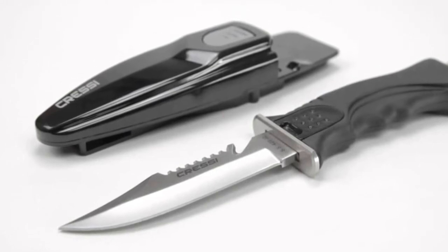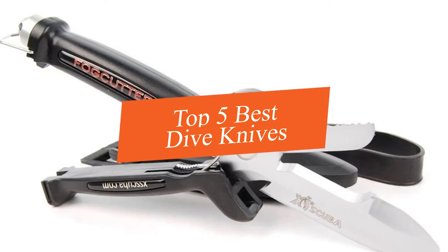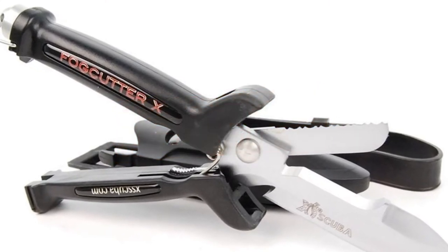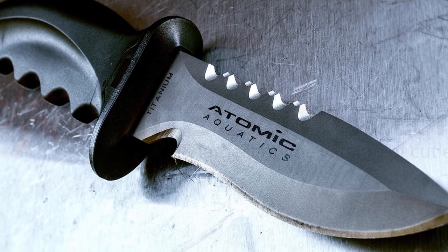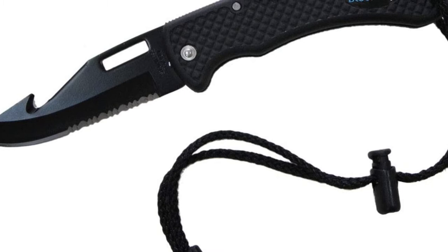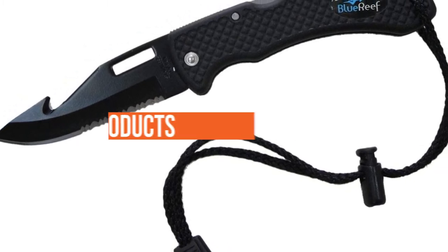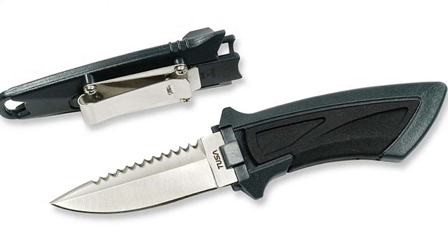In this video we're going to be checking out the top five best dive knives this year. This list is based on product features, online popularity, consumer reviews, brand reputation, prices, and more. I've included options for every type of consumer. If you want more information and updated pricing on the products mentioned, be sure to check the links in the description below.